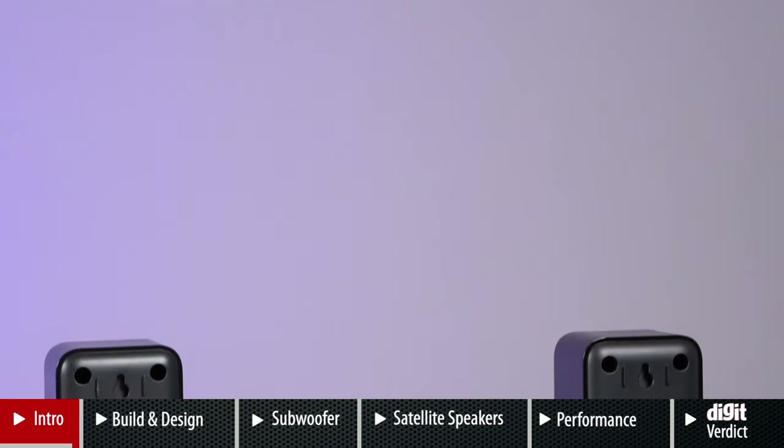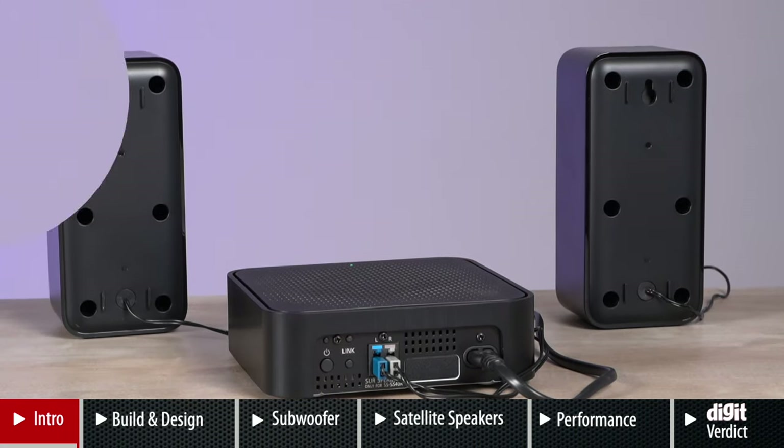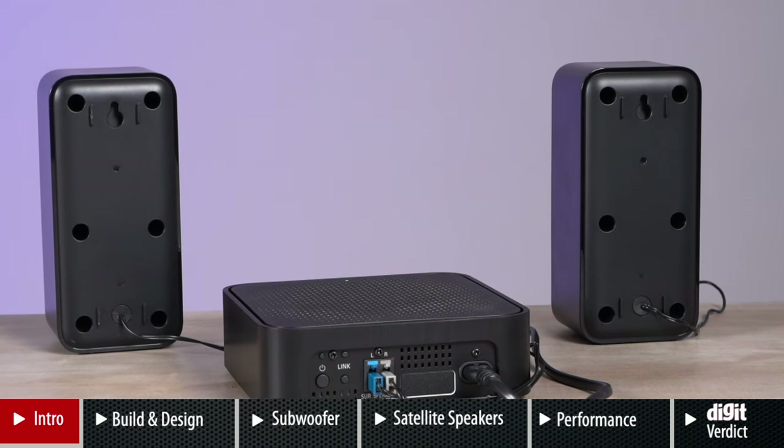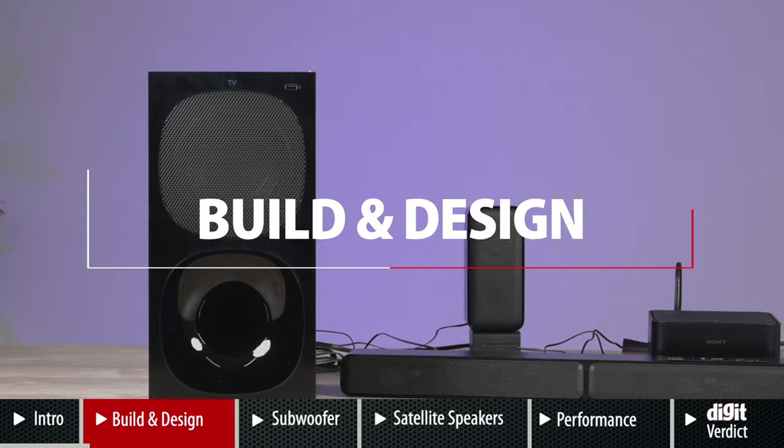The most unique thing about the HT-S40R is that it gets rid of the clutter of wires that travel from the back satellite speakers all the way up to your television. That's no longer the case because of the wireless amplifier the soundbar comes with. So how does it perform? Let's get the build and design out of the way first.